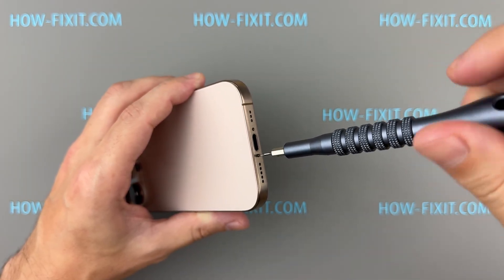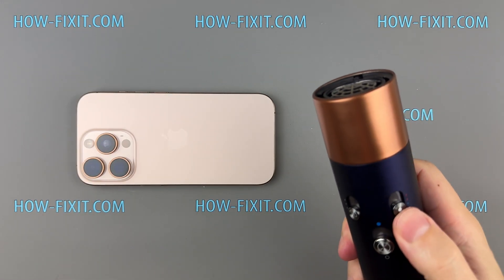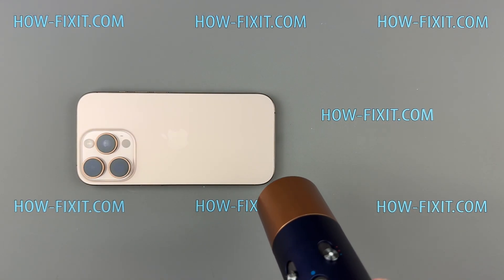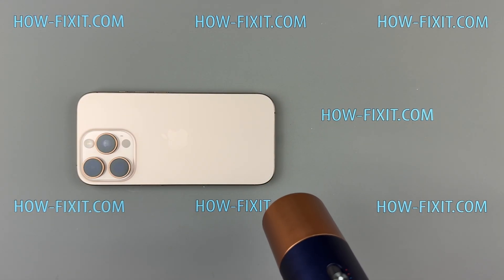Use a hair dryer to heat the back glass for about a minute, just until it feels warm. If you're using a heat gun, set it to 90 degrees Celsius. This will soften the adhesive without damaging the glass.